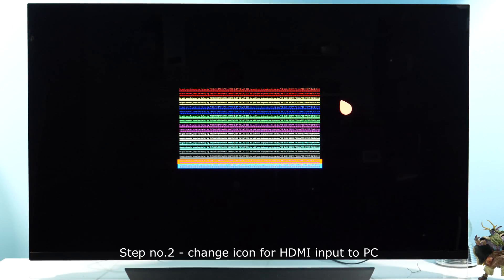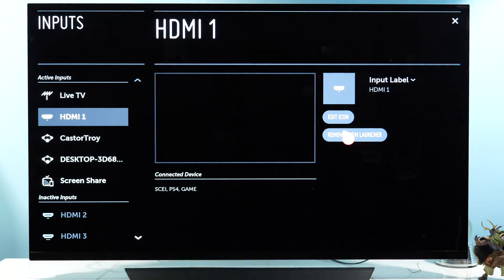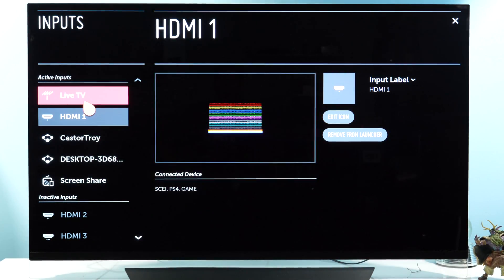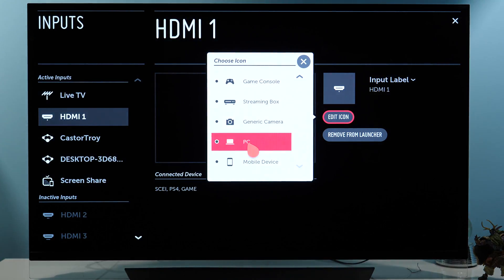Step number two is to switch to PC mode in the Input section. Press Menu, go to Inputs, then All Inputs, and here for HDMI 1 select the edit icon and choose PC.